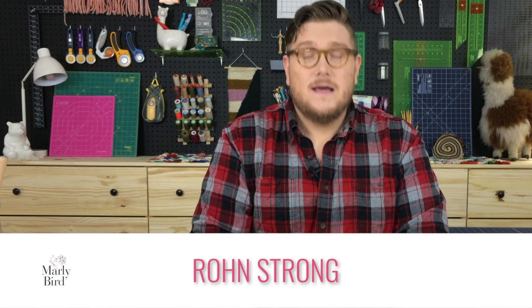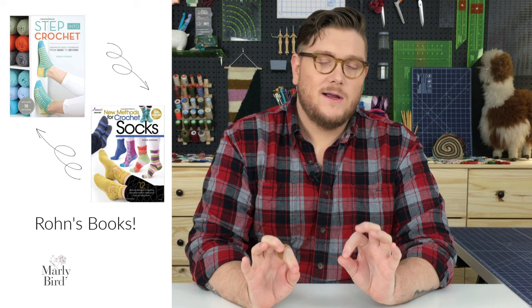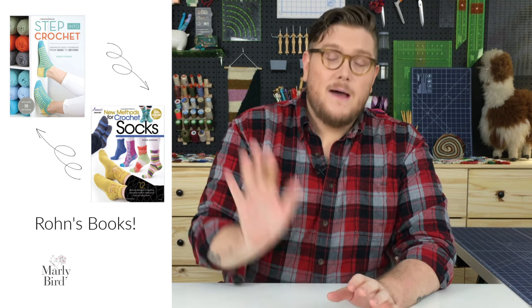Hi friends, I'm Ron Strong, and I'm really excited to be joining my friend Marley Bird for this sock along. I don't know about you, but I'm kind of obsessed with crochet socks, and I have been for quite a few years. I've made nearly a hundred pair, probably over a hundred pair if we're getting specific.